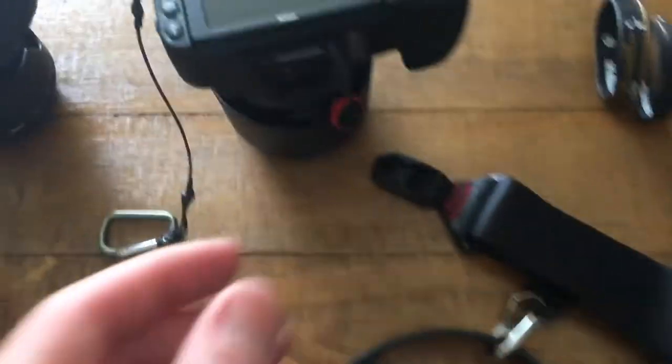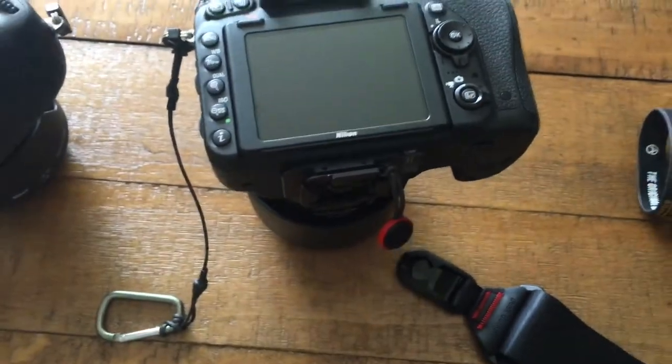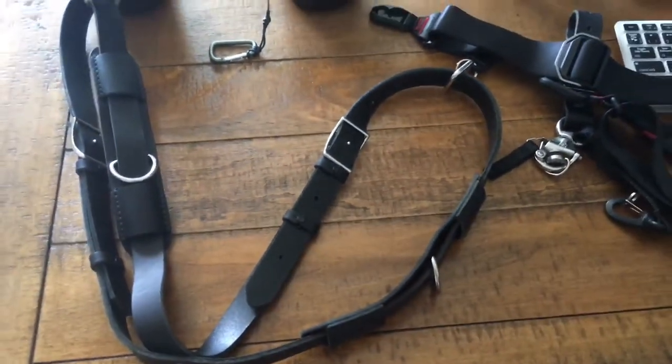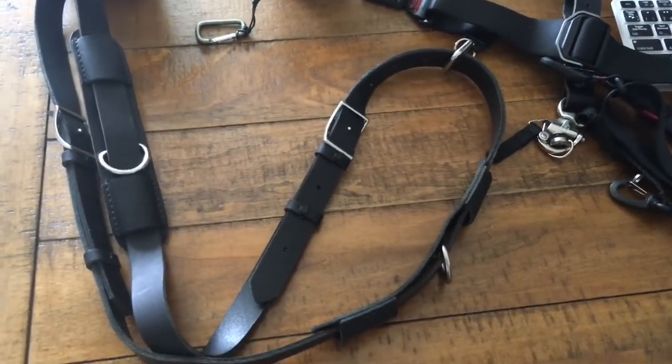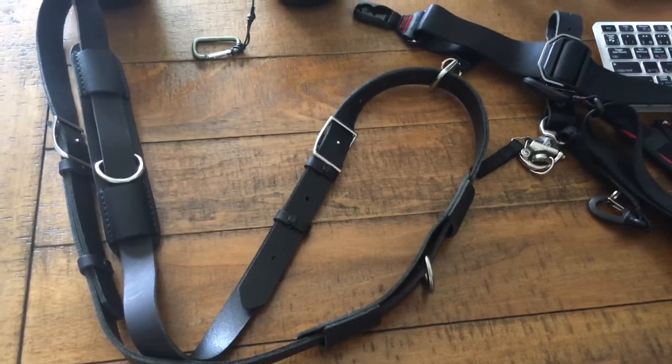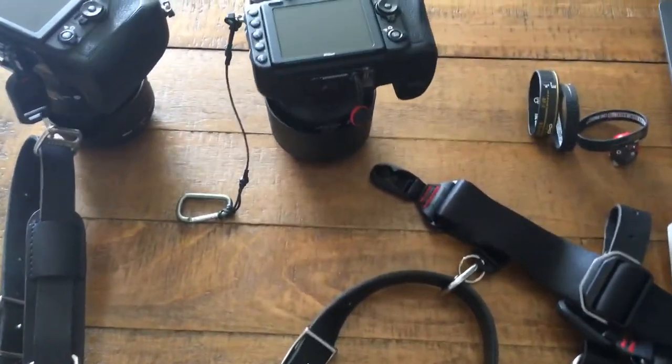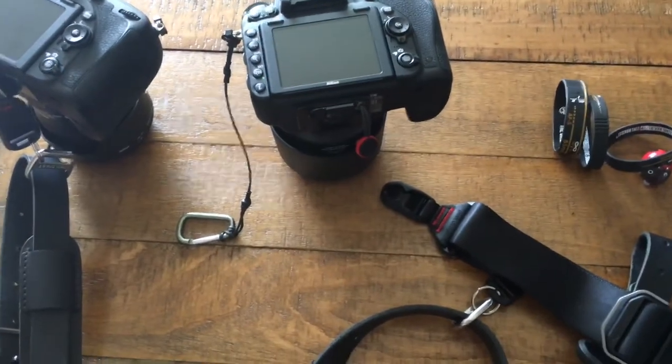And all that while leaving on my ARCA plate in case I want to go to a tripod. I've used this strap like this for the last hour and it works perfectly. I really love the length that the camera is now hanging at — a lot more comfortable than the previous method. Thank you.